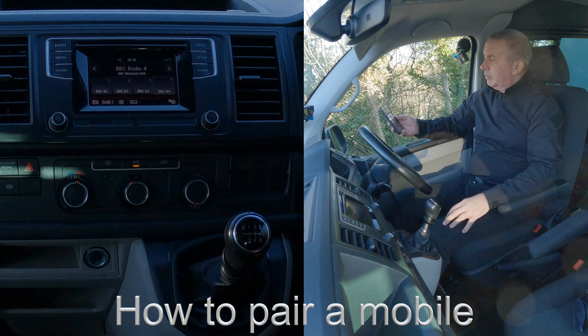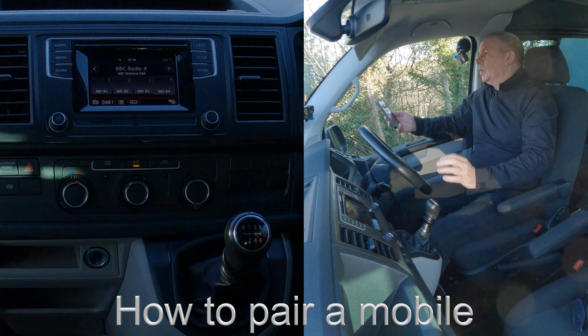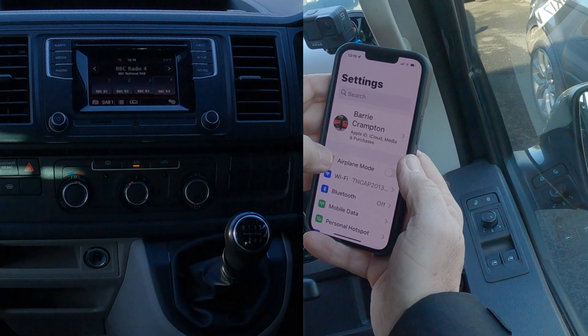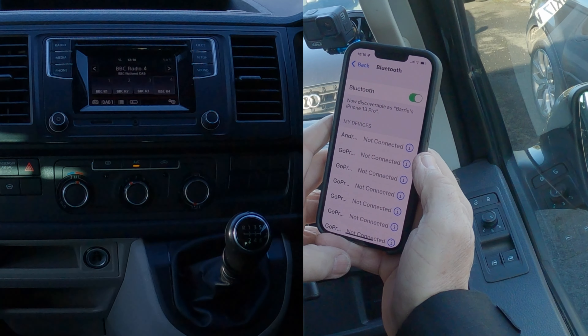I'll just show you how to pair a mobile to the Bluetooth audio system in this 2017 VW Transporter. First of all, we go to Bluetooth. Make sure Bluetooth is on, like so.